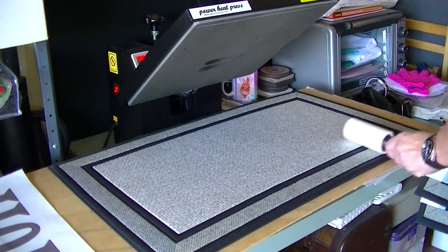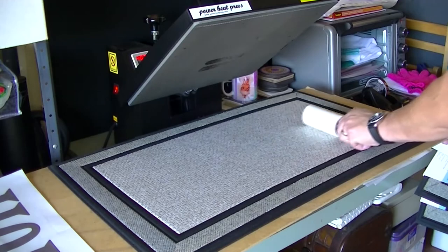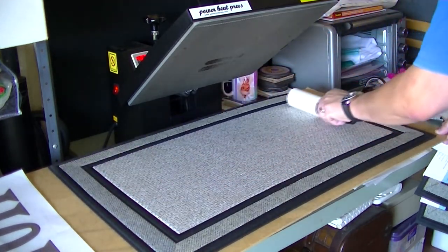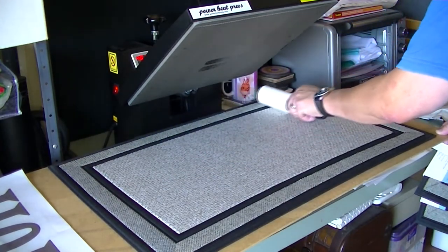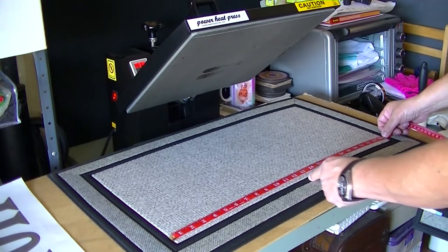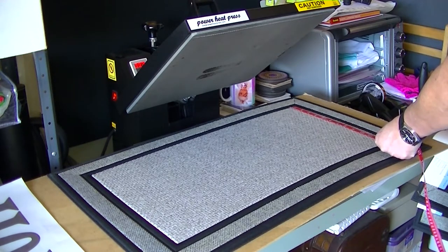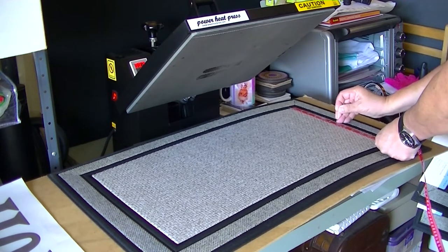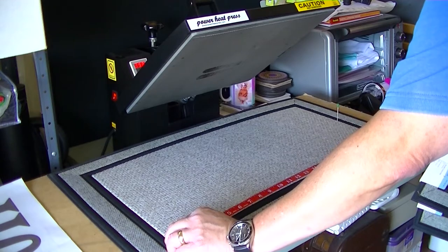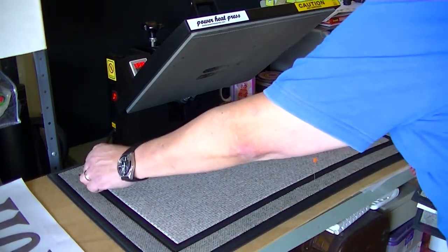My husband is helping me today — I'm behind the camera and he's going to work the heat press. We've got the mat on the heat press while it's heating up, and he's using a lint roller going over every inch of it to remove any dust or lint, because once you sublimate, those will show up as blue specks. The next thing is to find the center of the mat, so he's taking a few quick measurements and using some sewing pins to mark the center dimensions.